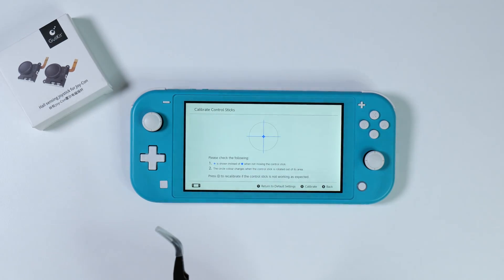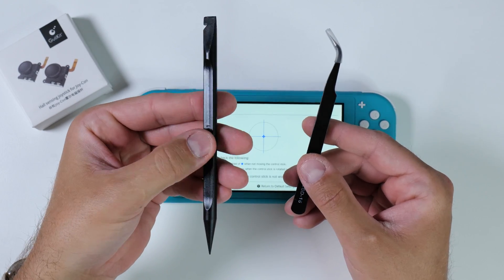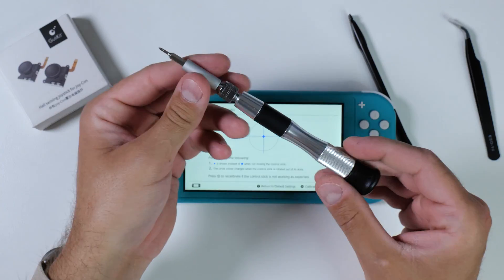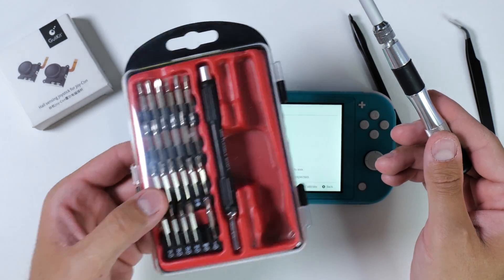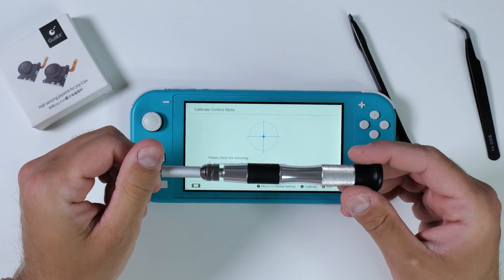The tools you need — whether you already have them or want to upgrade to better quality ones — include a pair of tweezers, a pry tool to open the plastic case, and at least a 2mm Phillips and a 1.5mm precision screwdriver, as well as a special tri-wing screwdriver. However, it's recommended to invest in a kit like this one which contains all the small screwdrivers you might need. I'll leave a link to the tools down below as well.